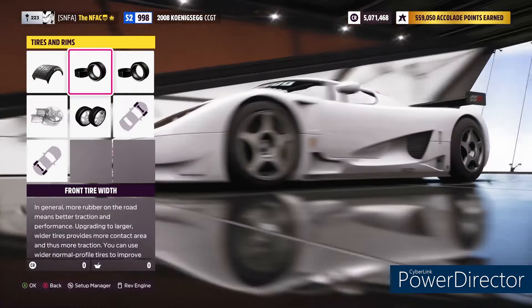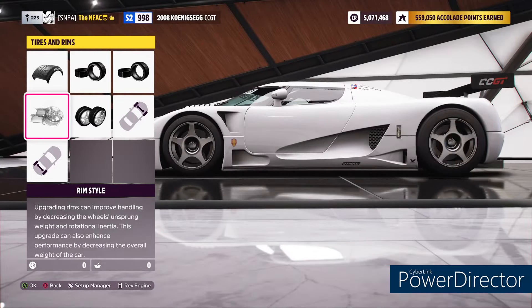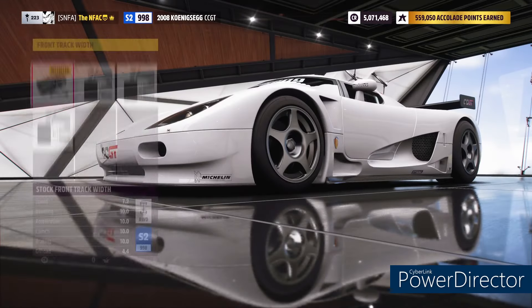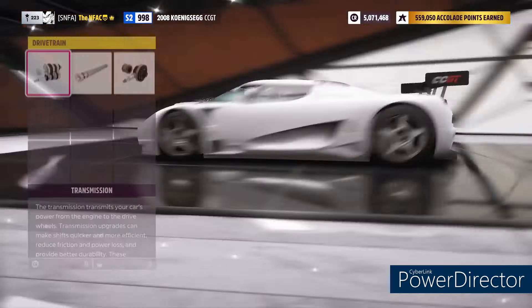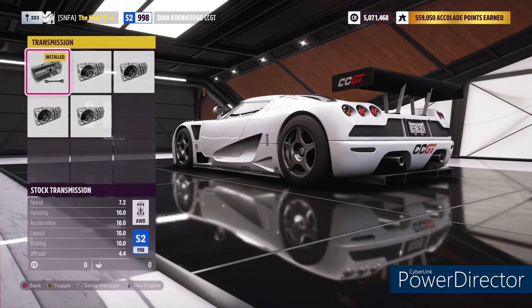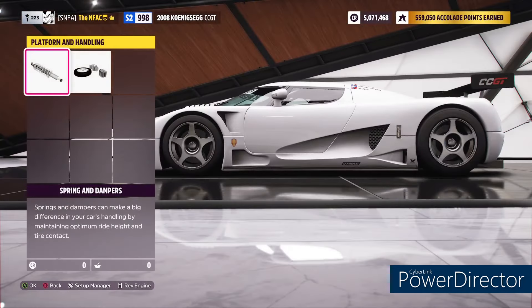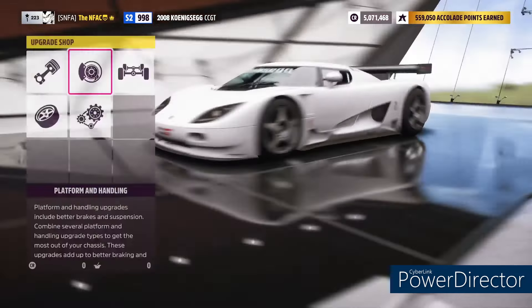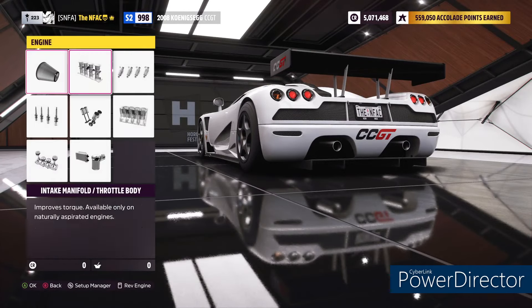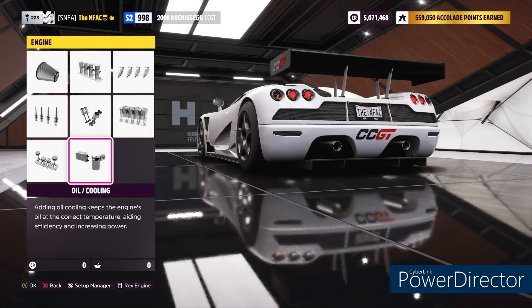It's on the stock tire compound with 300 millimeter stock fronts and 340 millimeter rears, stock rim style, stock rim size, stock front track width with the fully upgraded rear track width. On to the transmission, we're running the stock transmission with the race driveline and the race differential. We're running the stock spring and dampers with the full race weight reduction, and stock intake, stock intake manifold, stock fuel system, stock ignition, stock valves, stock displacement.